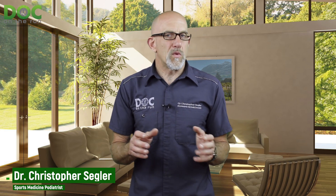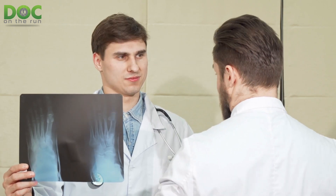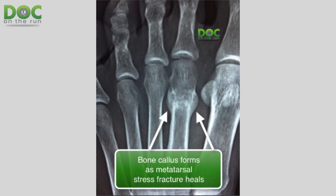Well, a bone callus is similar. A bone callus is actually a thing that forms when the bone gets injured, and it happens a couple of different ways. A bone callus, first of all, is normal. But when you see it on an x-ray, it may make you really worried because it looks really abnormal. It's a lump. You can see it on the x-ray. It's a bulge in the bone. It's usually kind of round, right around where that fracture is.